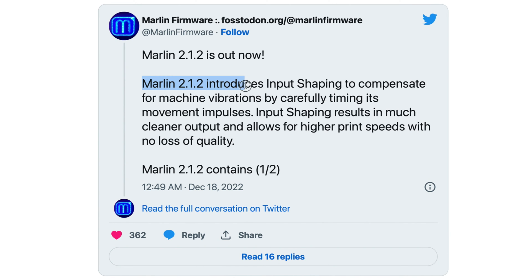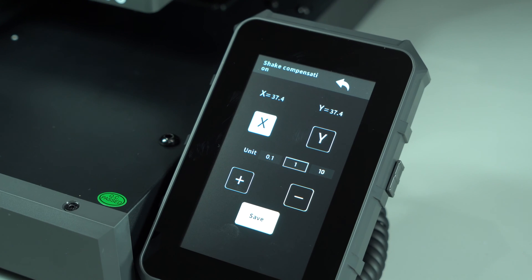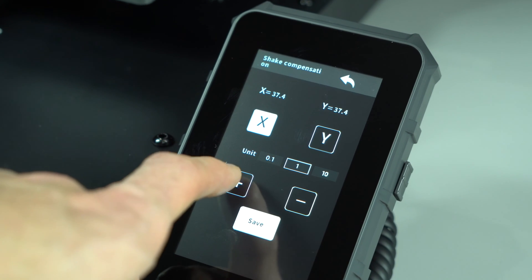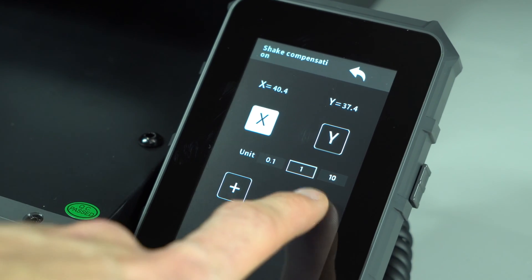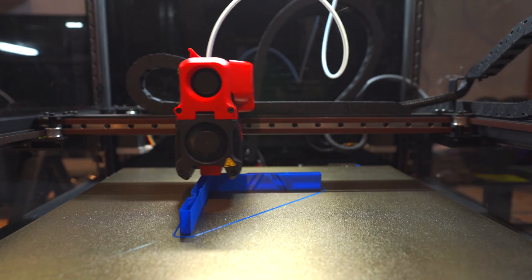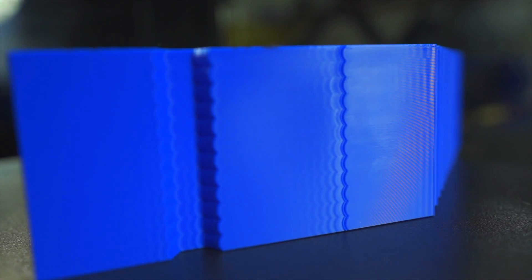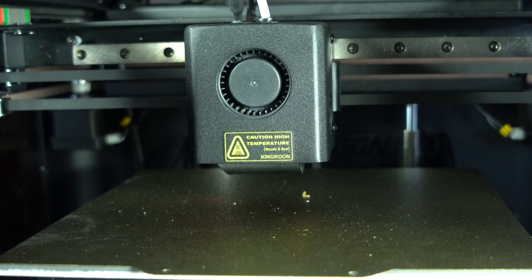As of version 2.1.2, Marlin has supported input shaping. Compared to Klipper, Marlin's implementation is more simplistic, with no support for accelerometer-based tuning and a smaller selection of shaping functions. From the screen on the Sidewinder, we can adjust the frequency of the shaper for X and Y. Some pre-populated values act as a starting point, but no instructions are provided on how to calibrate these values. Advanced users will be familiar with printing a tuning tower and identifying resonant frequencies by eye — this works, but it's way less user-friendly than the process on Klipper-based machines.